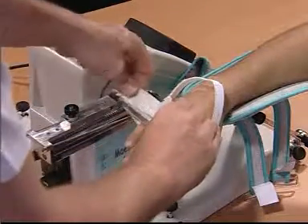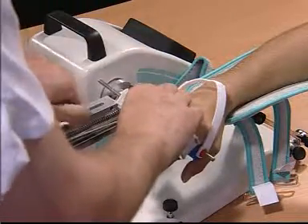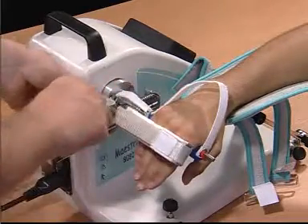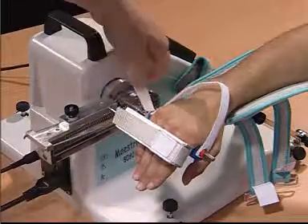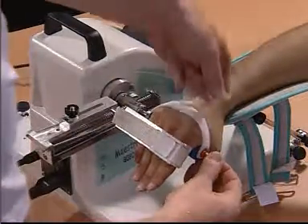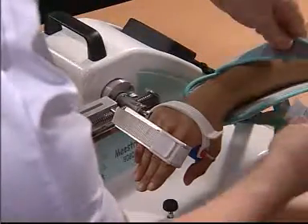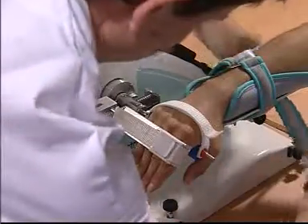We place an attachment over the proximal phalanges of the digits. We secure it to the trainer. And once all straps are secured, we begin the movement.